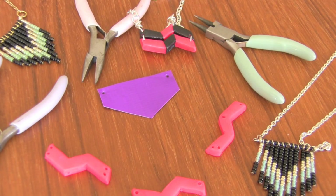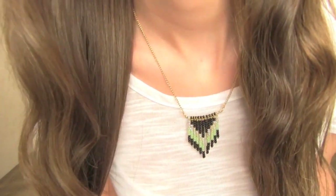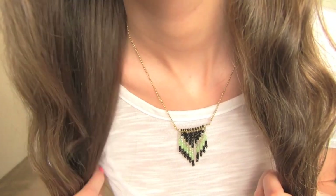Hey everyone! Welcome to Crafty Friday! In this episode, I'm going to show you how to make a chevron necklace. If you don't want to work with beads, don't worry — I'm also going to show you how to make a couple of styles with duct tape and with polymer clay.